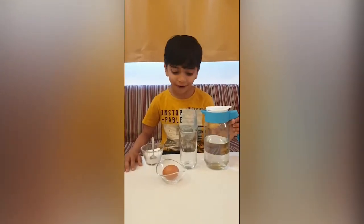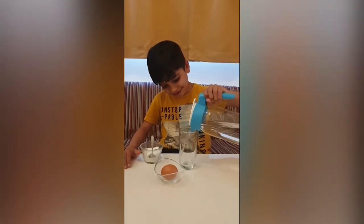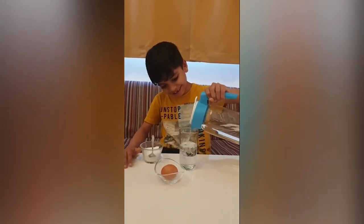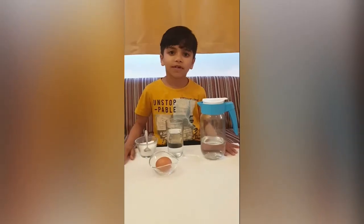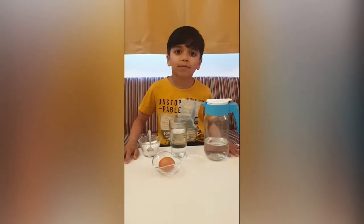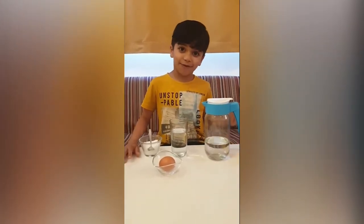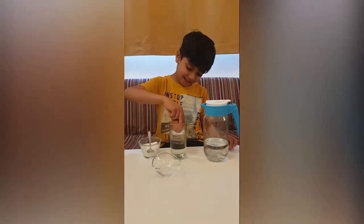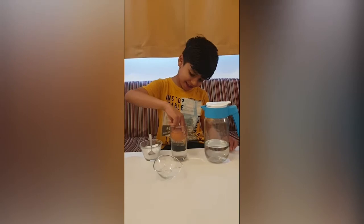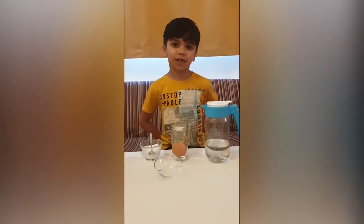First we put water in the glass. Now we put the egg in the water, but carefully. We will put salt in it.